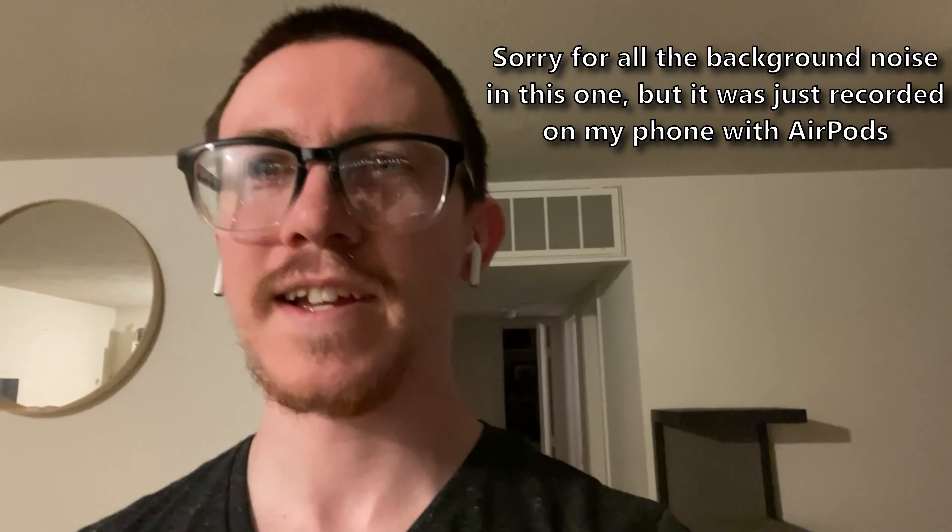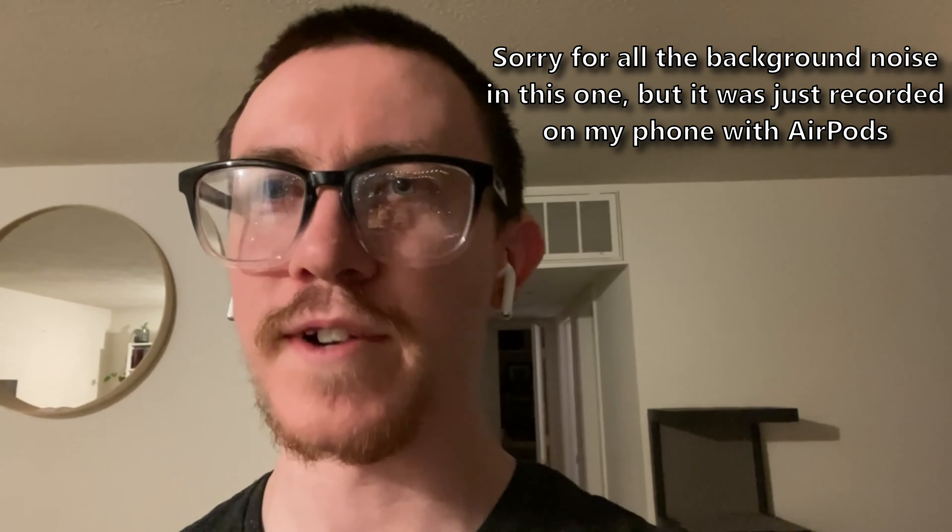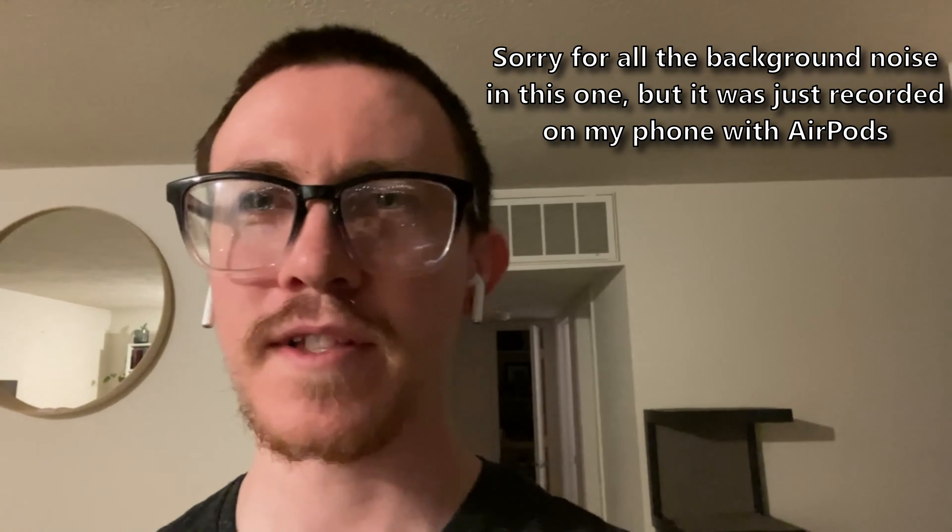What's up everybody, my name is Nick. I'm a drummer, bassist, producer, music lover, and music collector. This is a quick tour and rundown of all of my K-pop albums. There's over 200 of them — I don't know the exact number anymore but it is definitely over 200.